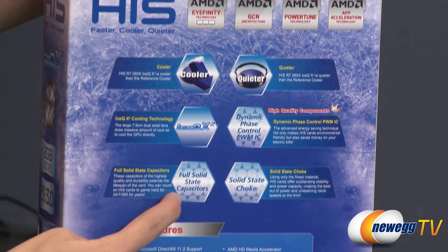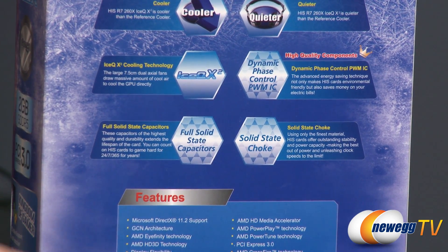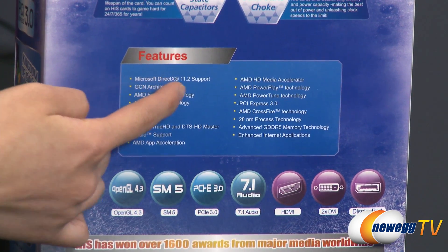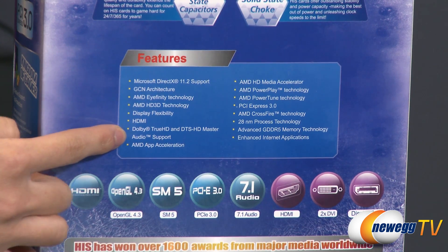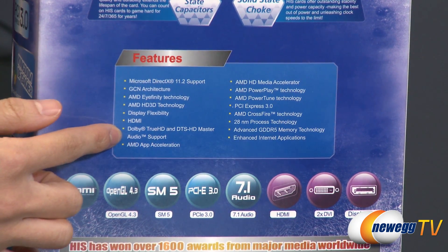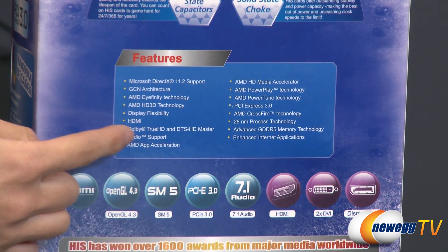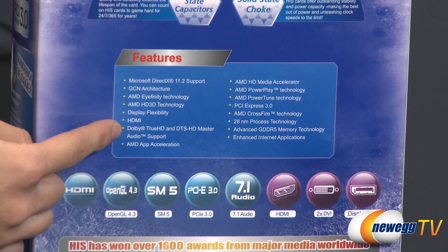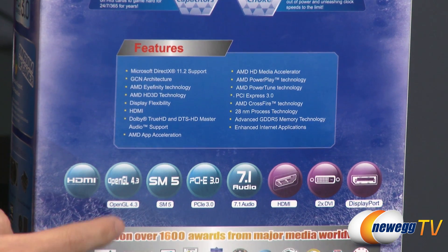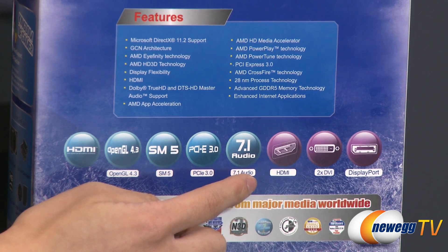The card features full solid-state capacitors and chokes for quality and durability. It is compatible with DirectX 11.2. You also get AMD's True Audio technology for a programmable audio pipeline on the GPU, which enhances audio realism — a feature this card shares with the higher-end R9 290 series GPUs. Additionally, you get OpenGL 4.3 support, shader model 5.0, and 7.1 audio.